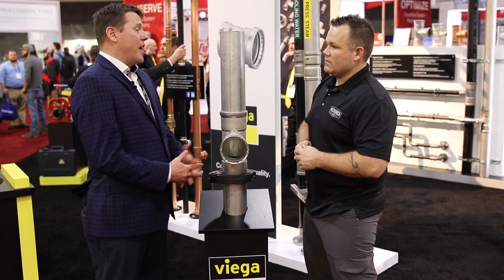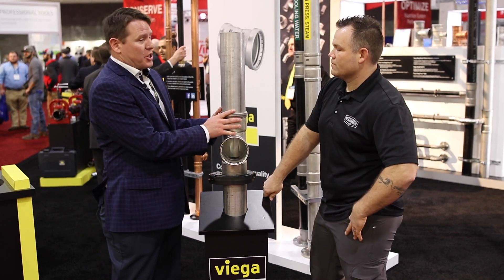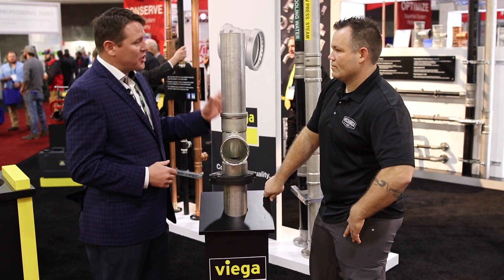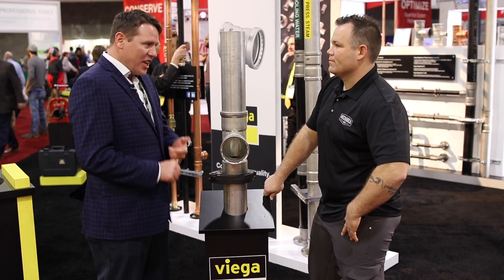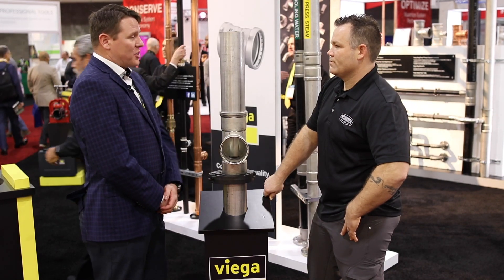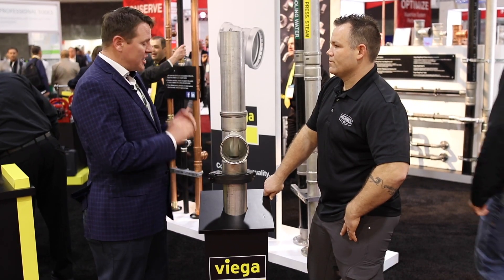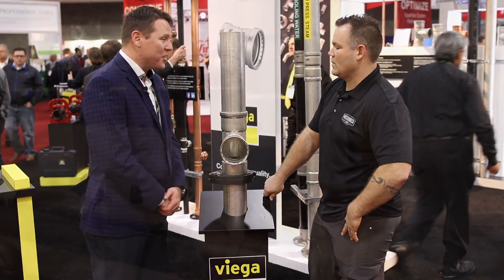All of the same value benefits that we have before are really exacerbated in the 4-inch size. It takes a long time, especially with stainless steel, where you need specialized equipment — the TIG welding procedures — to be able to get in there and do a 4-inch weld. The time savings on this are up to 90%, and you can't argue with that value proposition.